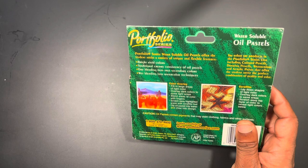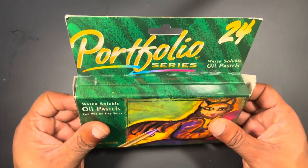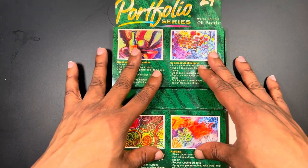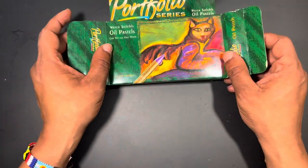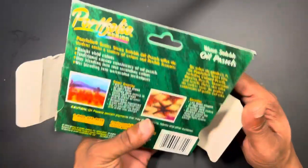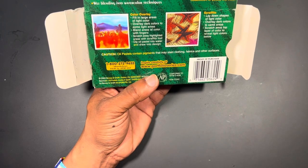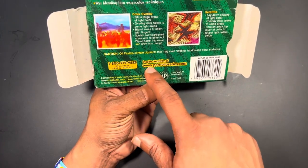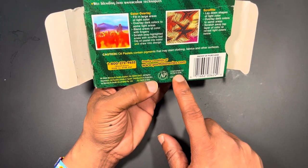The box itself shows different techniques you can use with the oil pastels, and once opened, little flaps fold back into the second tray, giving you access to two individual trays. Technique steps are also listed inside the box. There's a caution that oil pastels may stain clothing and surfaces, an 800 number for customer service, and a reference to portfolioseries.com. It conforms to ASTM D4236 regulations.